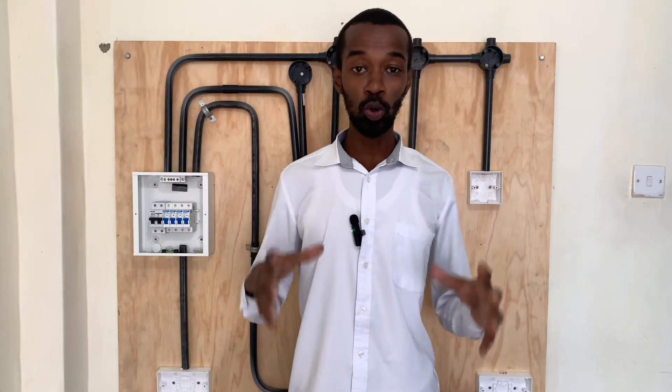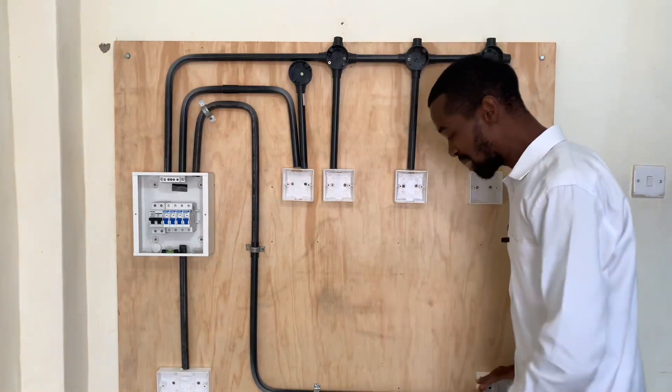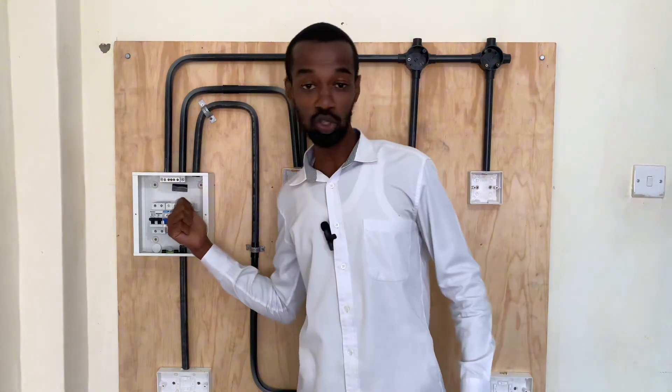Therefore, before doing the electrical wiring of this amazing demonstration that I have here on my practical board, this consumer unit, which is a four-way, has to go.